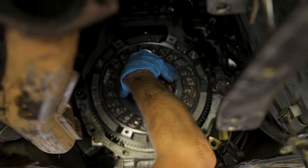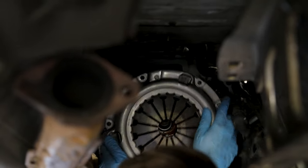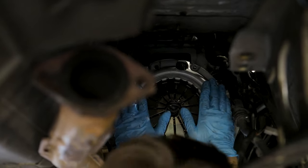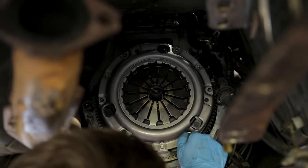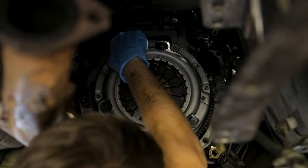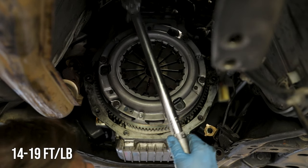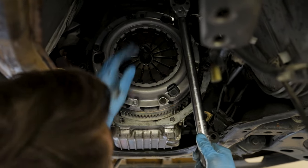With the flywheel torqued to spec, put the new clutch disc up and use the clutch alignment tool that came with your clutch kit - this holds the clutch while you get the pressure plate into place. There are a few metal dowels on the flywheel that the pressure plate lines up on; just line up the holes with the threaded holes in the flywheel and it will sit on those dowels. Get the pressure plate bolts started and tightened down, then remove the clutch alignment tool. These bolts are torqued to 14 to 19 foot-pounds - not a lot, so be careful.